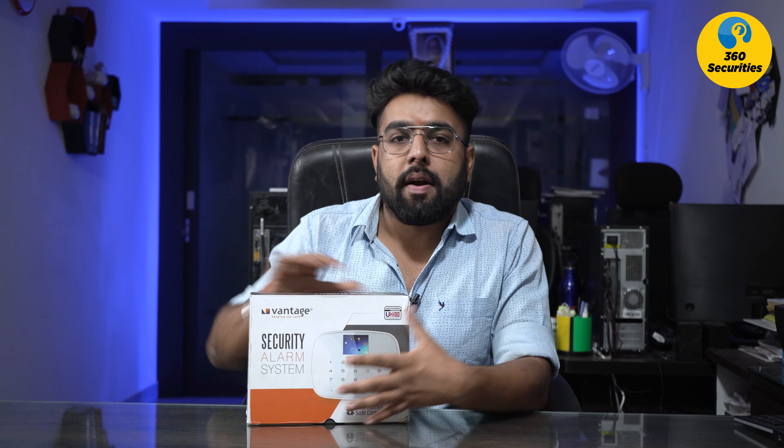Hello everyone, welcome back to my new video. My name is Vishal, you are watching my channel 3City Securities. Today, we are releasing this particular product, Vantage, which was our alarm system.